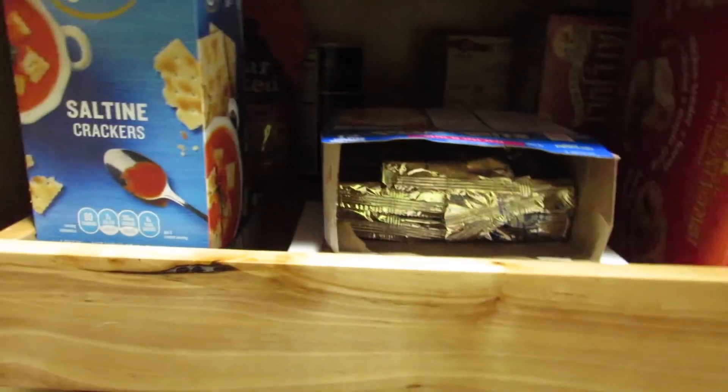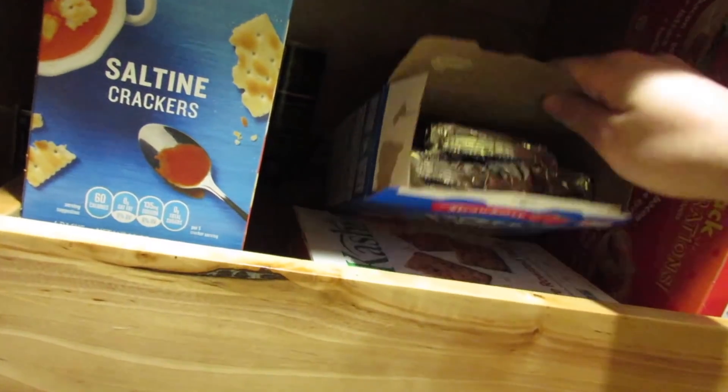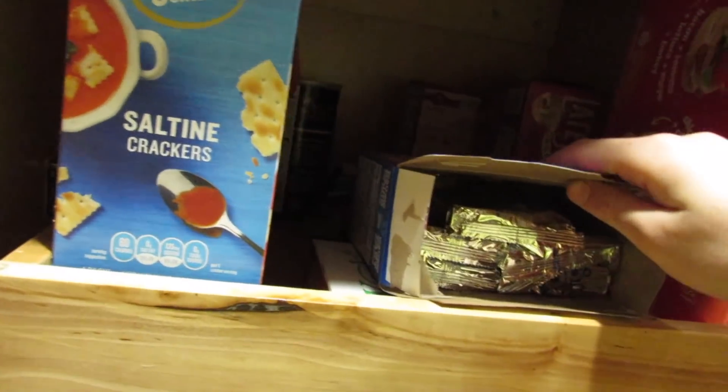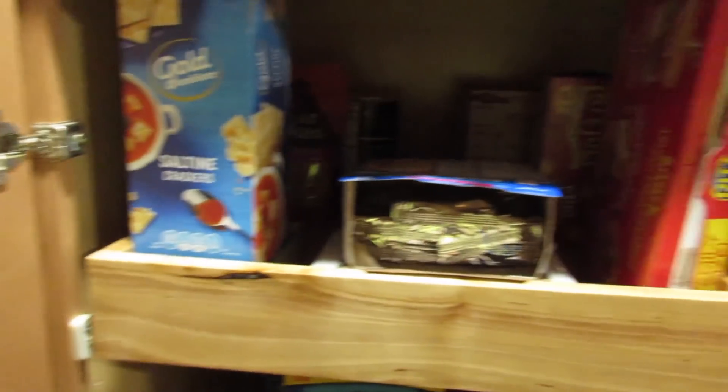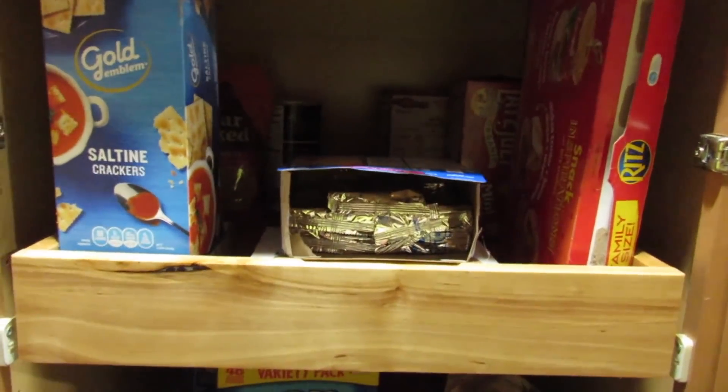I just set up the trap. We have everything set up — the pop-tarts are literally just on the edge here, so when anyone sticks their hand in there it's going to fall over. It's pretty much not visible at all when you walk up to it, so that's good. The camera I'm going to be using is right behind the coffee maker. Now we wait.